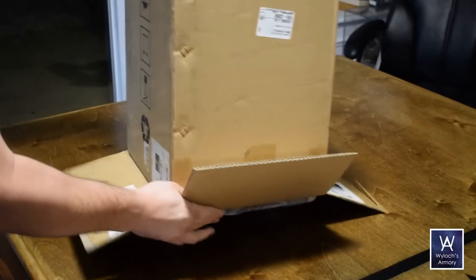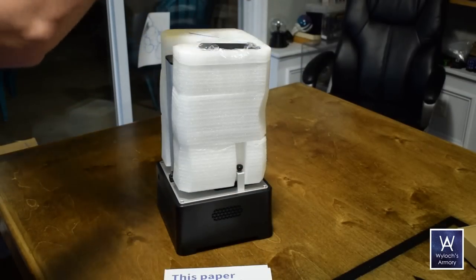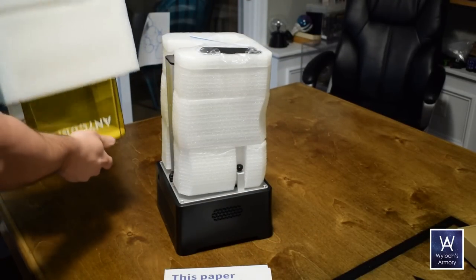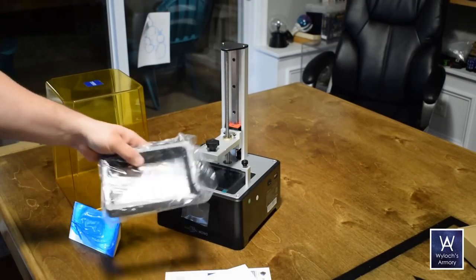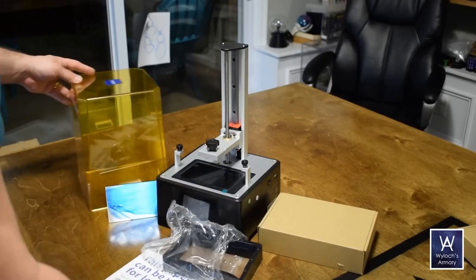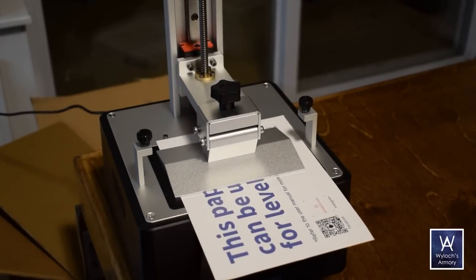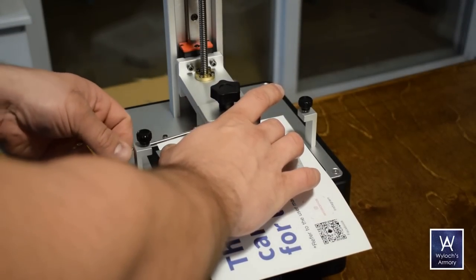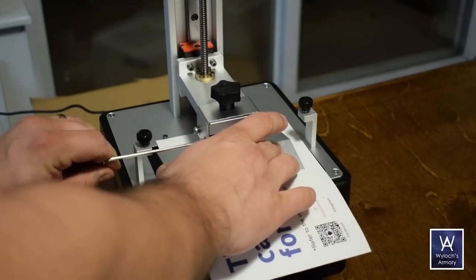So I hated 3D printing until I tried resin — the Anycubic Photon Mono. It was packaged extremely well, solid, nothing damaged. And I literally had no idea what to expect; I knew nothing about resin printers before opening this box. I was pleasantly surprised to not be overwhelmed by lots of assembly. I am a Lego kid and I do love assembly, but at this chapter of my life I just don't have time. The leveling process was well explained and easy to perform, unlike the hell of those spring-loaded dials on filament printer plates.